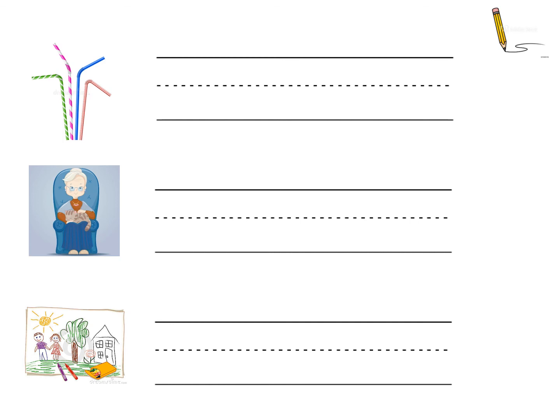The next word we're going to write is shawl. A shawl can go over your shoulders — it's a bit like a warm jumper. Shawl. Let's stretch it out. Shawl. And put it on your phoneme fingers. Shawl. Can you write it down? There are two digraphs in this word. Have you underlined them with your sound buttons?